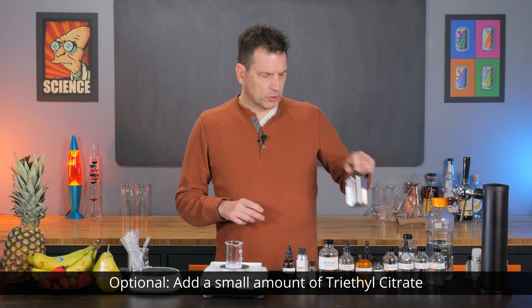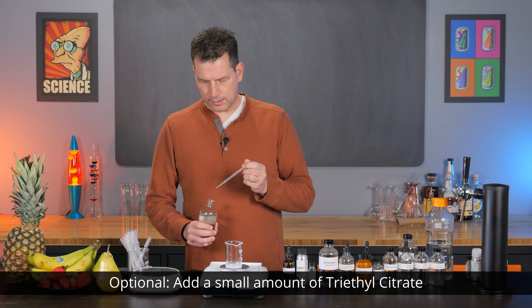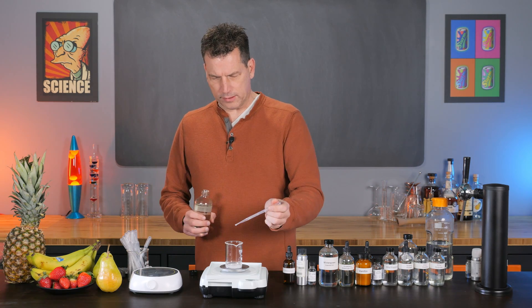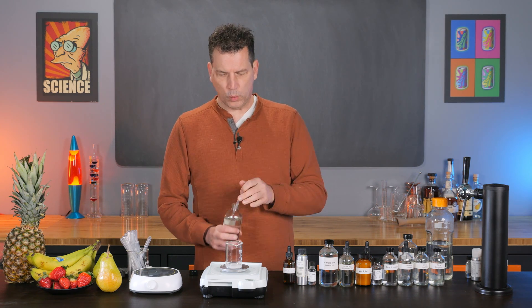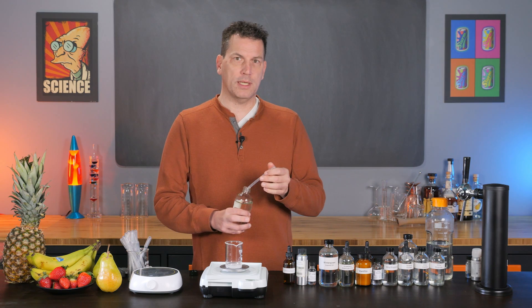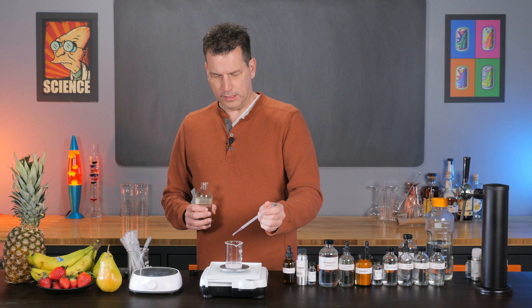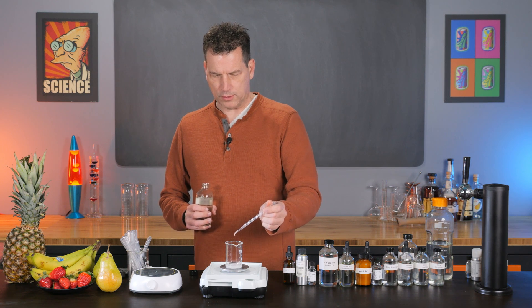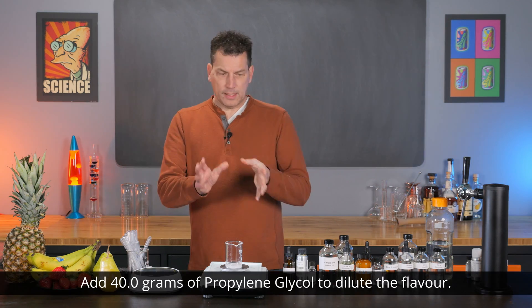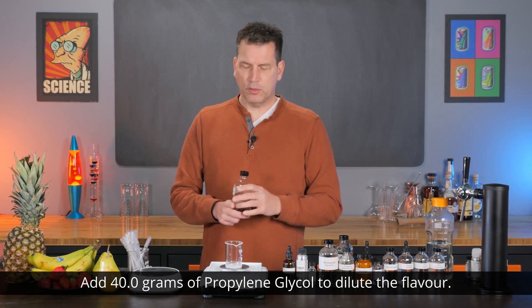That is basically it for flavor compounds. I do add a little triethyl citrate — this just gets the total up to about 10 grams, so we're making a 10 gram formula and I'm going to add 0.6 grams. Normally you'd list all your weights as you weigh them out, add them up, and then make up the 10 grams with a little bit of this if needed. It really doesn't add anything to the flavor. Now we're just going to add 40 grams of propylene glycol, which should make it roughly a 50 gram formula.